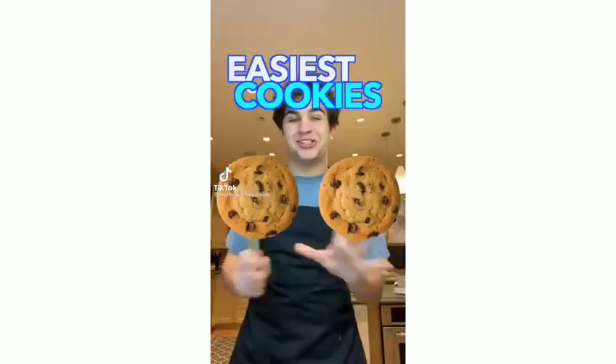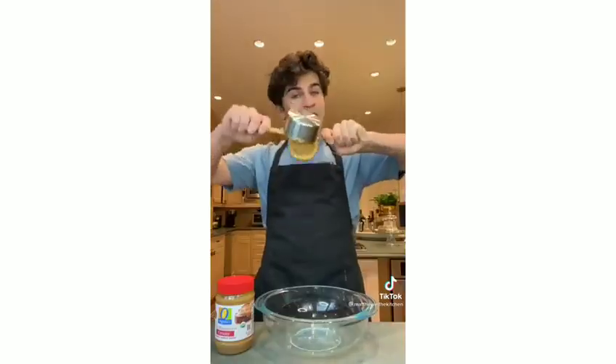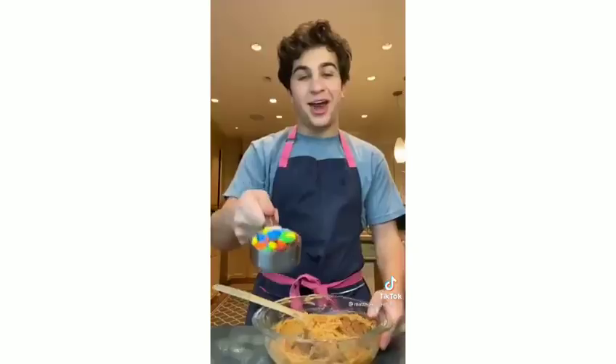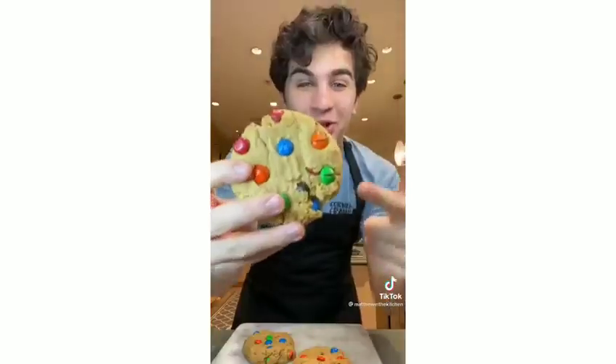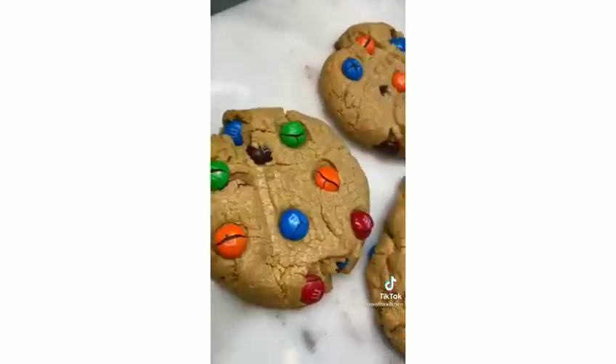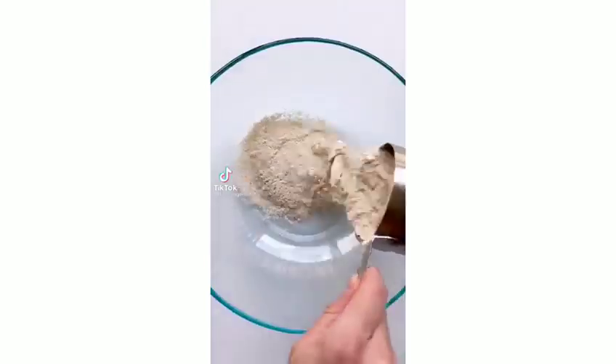Let's make the easiest cookies ever — M&M cookies with only 4 ingredients. One cup of peanut butter, three quarters of a cup of sugar, and one egg. Mix it up, then add in one third of a cup of M&Ms. Form into balls, place on a tray, flatten them out, and bake at 350. There you have the easiest cookies ever.